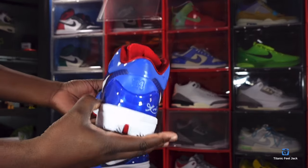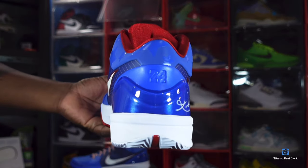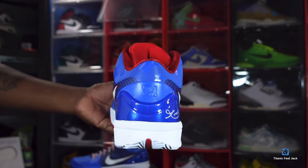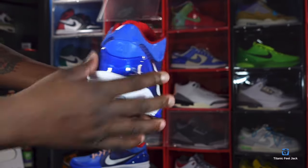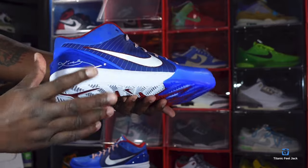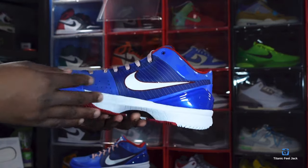Looking at the heel of the sneaker — you can see Kobe's number 24, the second number he wore in his career, ingrained back here. You got a semi-translucent heel panel on top of that as well.